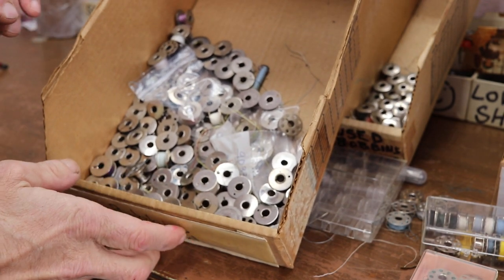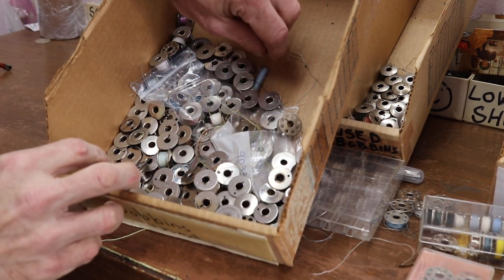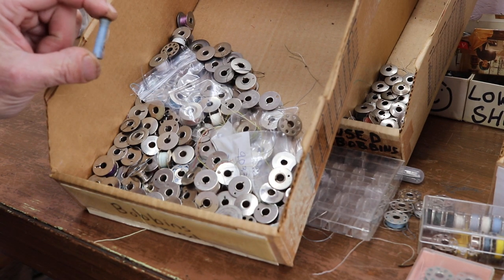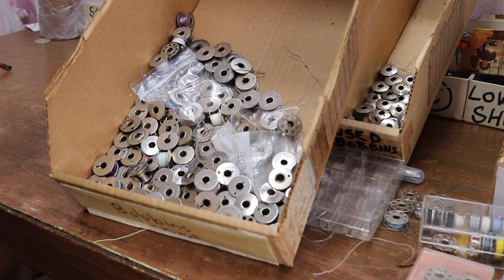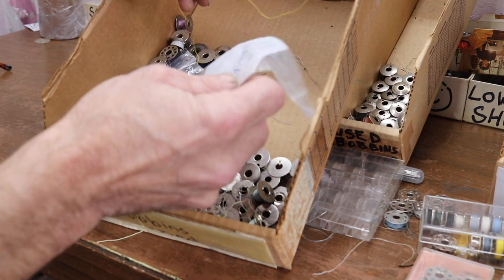I want to say I did find one rare bobbin — super rare, whatever you want to call it. This was nice — it was the only long bobbin in that box. A Singer 127. These are just like the 221s, very hard to come by. $5 each, limit of 6. If I have 6, most of the time I'm right around 6 or less.